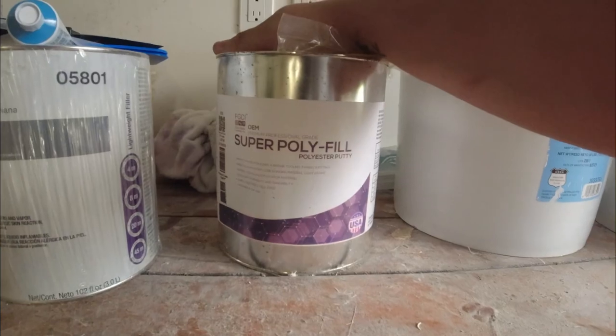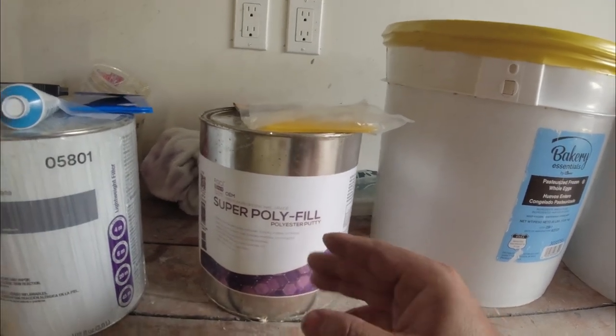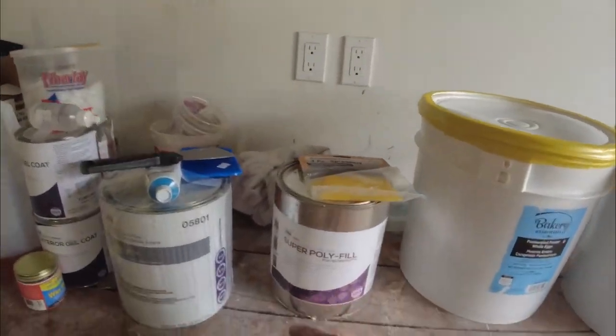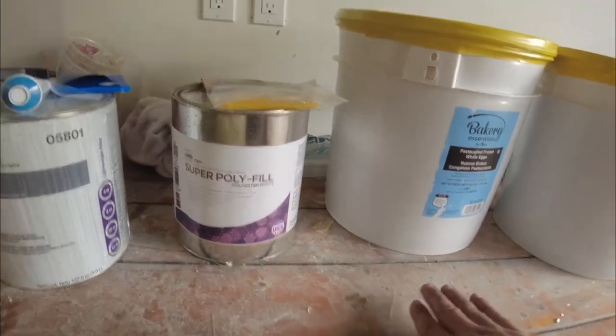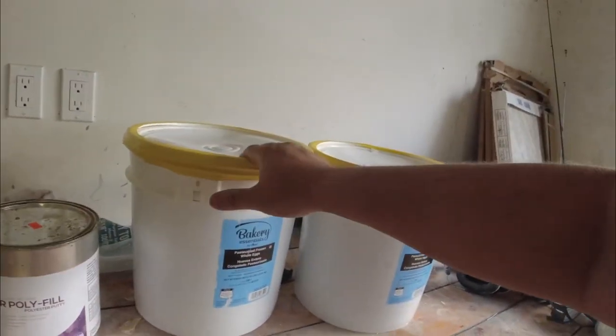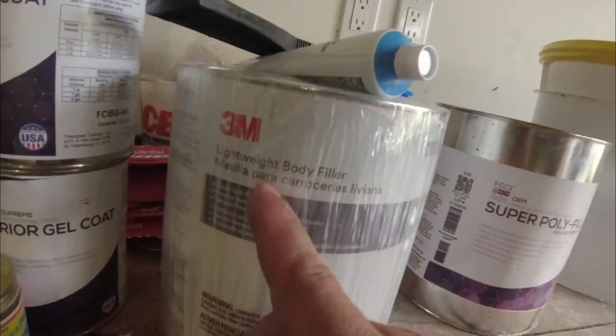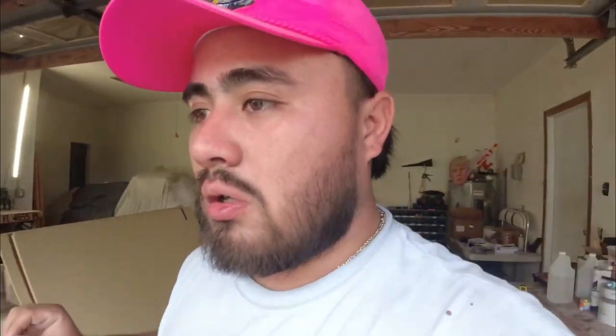I love my Super Polyfill - I'm going to use it to build the console. First I'll cut the foam and glue it with the Polyfill, then shape it and fiberglass it - so much easier. I also use it to flare out anything that needs flaring. You definitely need a hardener for it, same hardener you use for the resin. Then this lightweight 3M body filler is what I use for all the little pinholes you see in the hull.